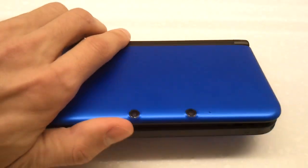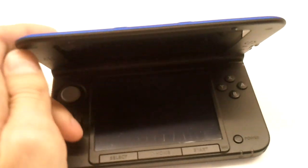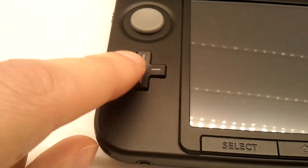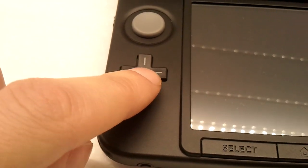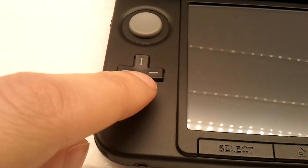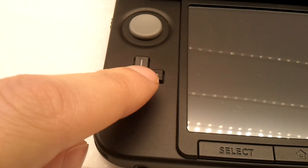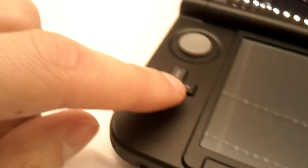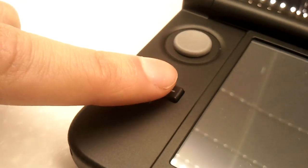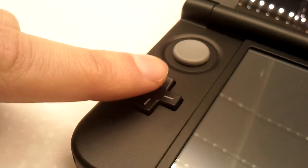So this is what it looks like. It comes up a little bit when I lift my finger, about a millimeter or so.